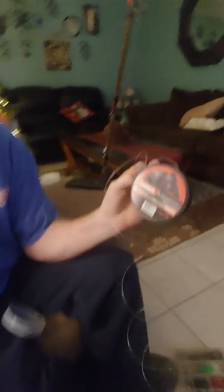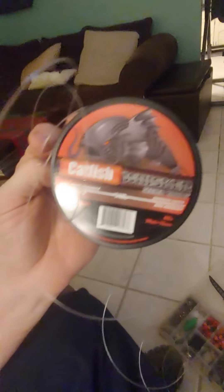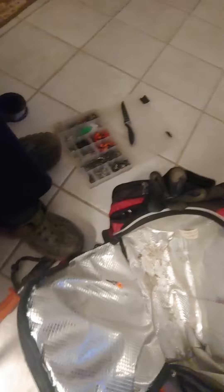150 pound swivels. For leader line I use Whisker Seeker. I got 60 pound leader line that I use with my 80 pound test. I like to put these floats on here — I know it ain't nothing fancy, you can get these at Walmart. I just got tape on this one because when you catch fish and stuff it cuts through there, so it kind of helps keep it on.